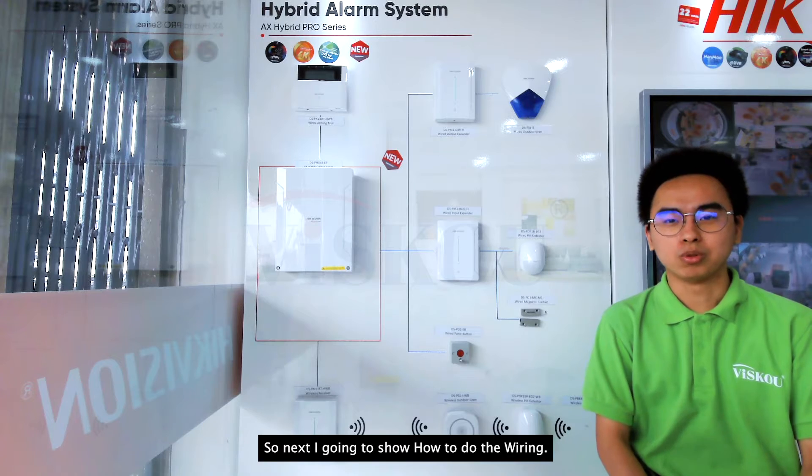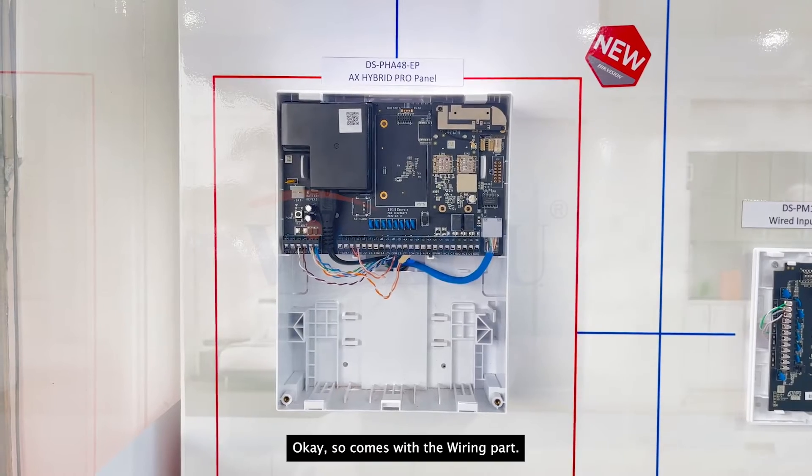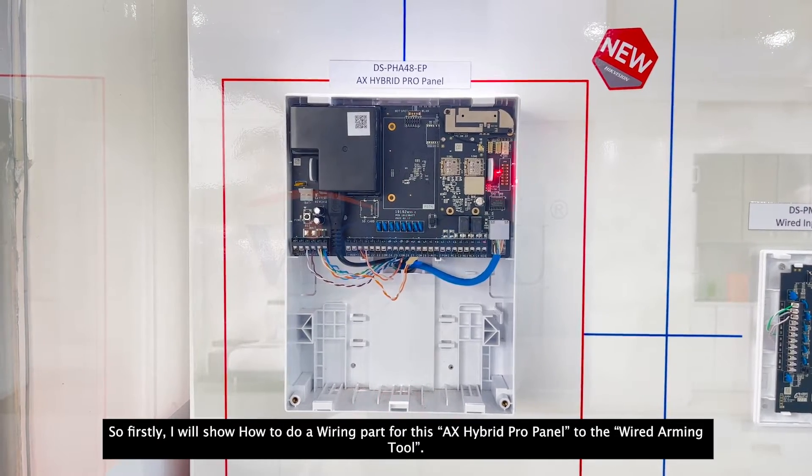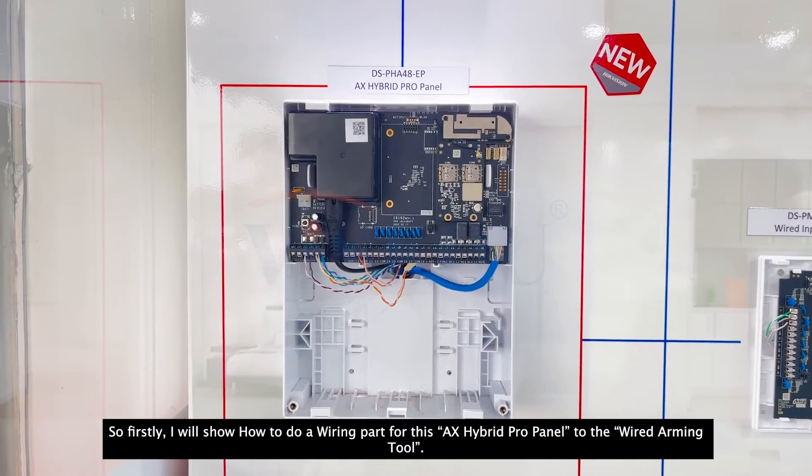So next I'm going to show how to do the wiring. So firstly I will show how to do the wiring part for this AX Hybrid Pro panel to the wired arming tool.